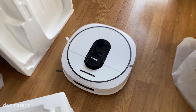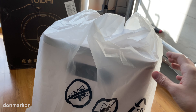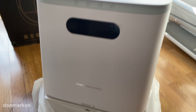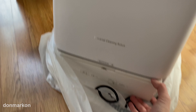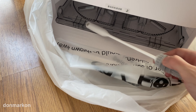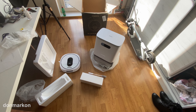A ROIDME EVA unit itself and a ROIDME EVA docking and cleaning station, which I will test soon. These are accessories, looking really beautiful so far.